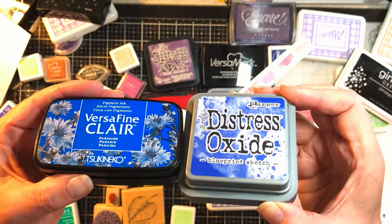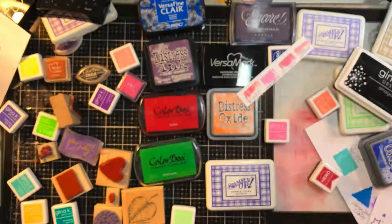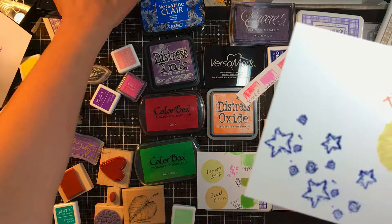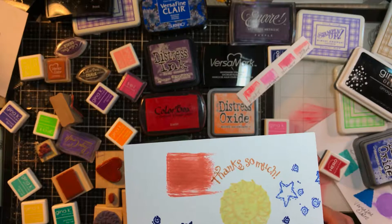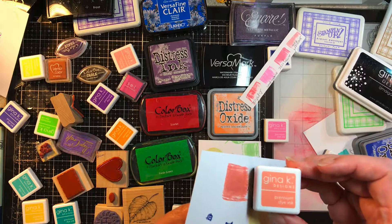If you try them in person you would know things like Lemon Drop from Gina K is a little more green than I wanted when trying to set up a sunshine color scheme. And Peach Bellini — that'd be great for a fall card, but it wasn't what I expected. I expected more of a fun pastel. That kind of stuff you learn if you've practiced with them, but if you're buying inks online you might end up with a lot of product you're less than thrilled with.